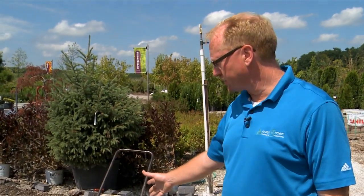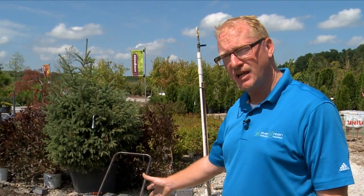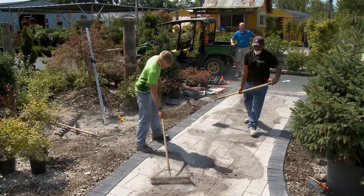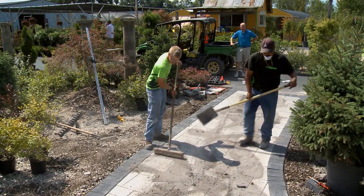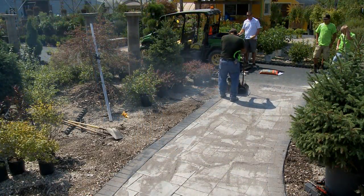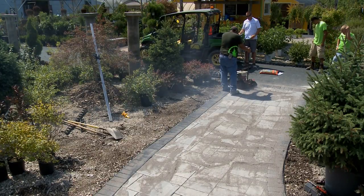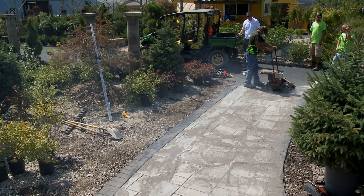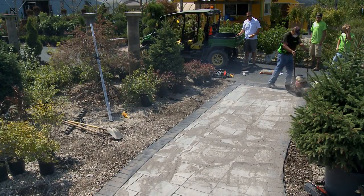For this project we selected the black polymeric sand. We brushed it within the joints of the pavers and now the next step is to take our plate compactor, run it across the pavers — it's going to vibrate them into the joints. We left a thin layer of polymeric sand on top and that's going to help protect from any scuffing on the pavers that may take place during the tamping phase.